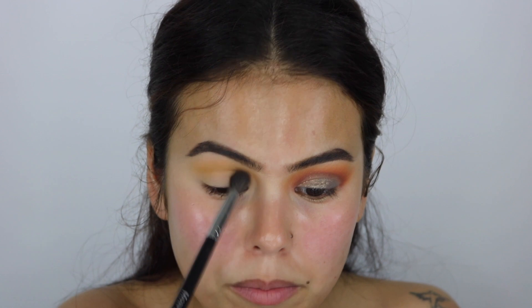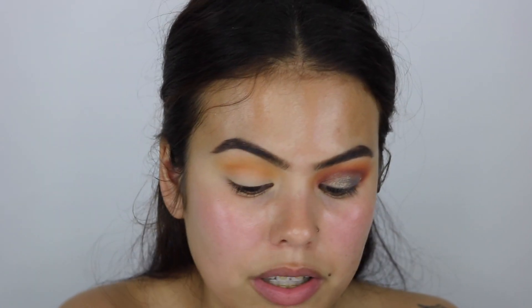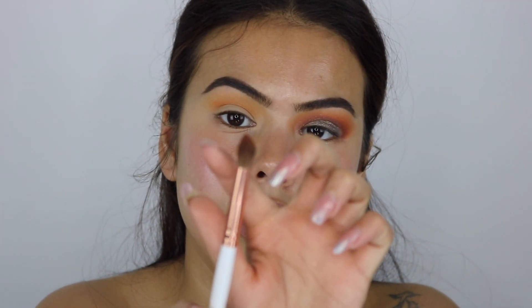I'm not only going to be using the Jaclyn Hill palette — I'm also going to be using my Morphe 35O because I really want a darker orange. Now I'm taking my 35O palette and taking this darker orange shade, applying it right below that mustard shade with windshield wiper motions. You really need this copper brush set because their blending brushes are so bomb — I love how they're tapered so you really get into the spots where you want it.